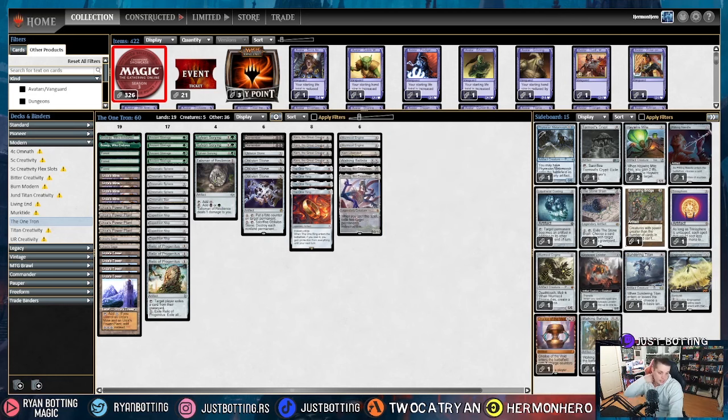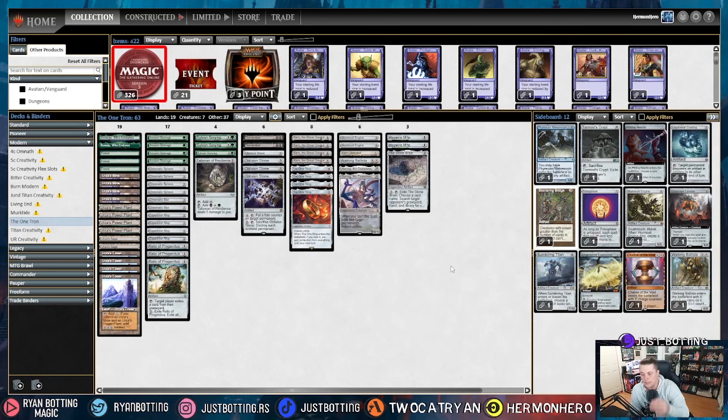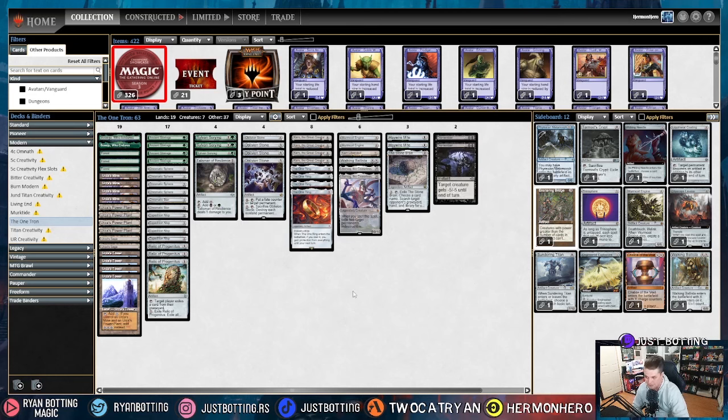The fifth most popular deck is the Mirror Match. In the mirror, we are bringing in Haywire Mite to deal with opposing artifacts and sometimes Urza's Sagas. We're bringing in the Stone Brain — if we can cast it on turn two and especially on the play take out an Urza Land on turn three, it is amazing. We're taking out Dismembers, which obviously don't do anything in the matchup, and shaving a Relic of Progenitus.